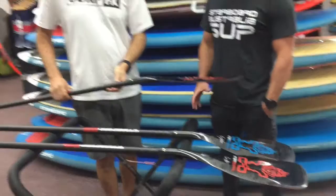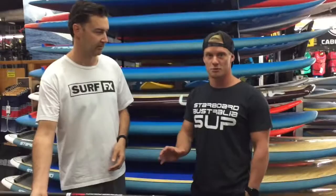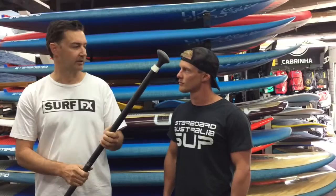Starboard are excellent with all their design stuff — I think they're top of the game. I've been over to Thailand and tested with those guys, and they're really on to everything. It's pretty amazing. They really have stepped it up. Just look at the way they've done the paddle. On the top of the Bolt, you see Connor Baxter — he helped design this paddle.